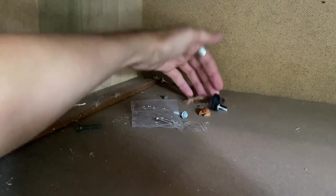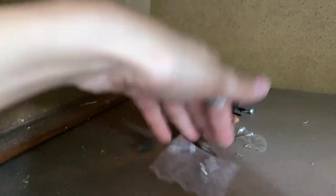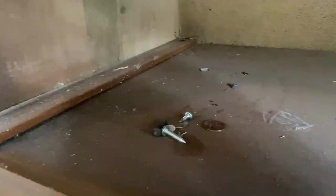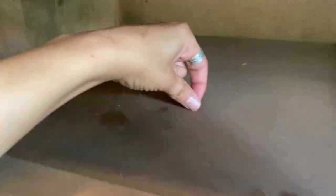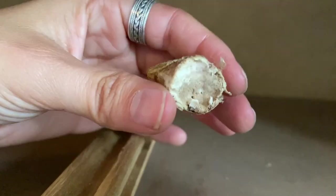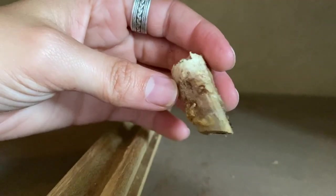You never know what you're going to find behind these drawers. This one was a little interesting — I couldn't even identify some of the things I found in here. A lot of screws, a lot of change, but also a bone. No idea what kind of bone that is, and I definitely made sure to wash my hands afterwards.